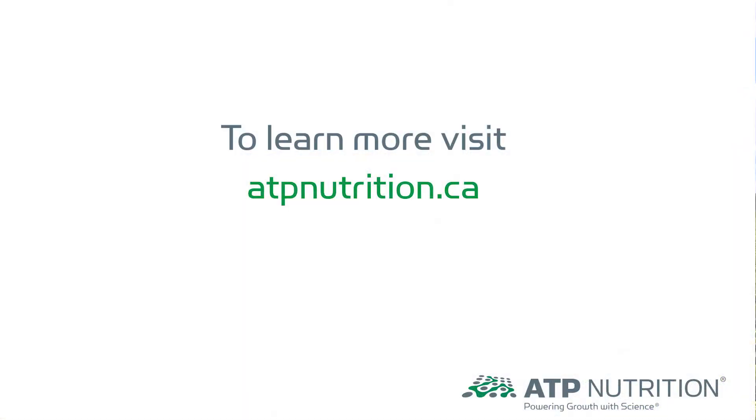To learn more about IDC, soy green, or the entire line of ATP products, go to atpnutrition.ca today. Thank you.